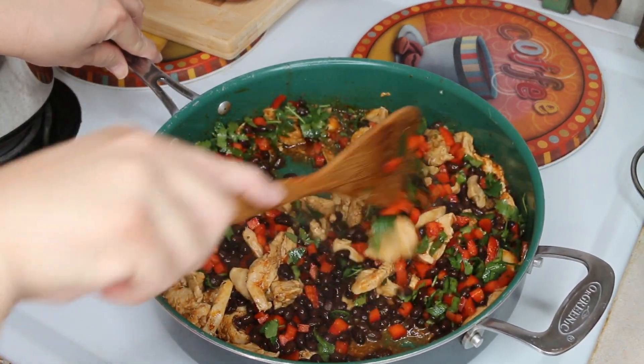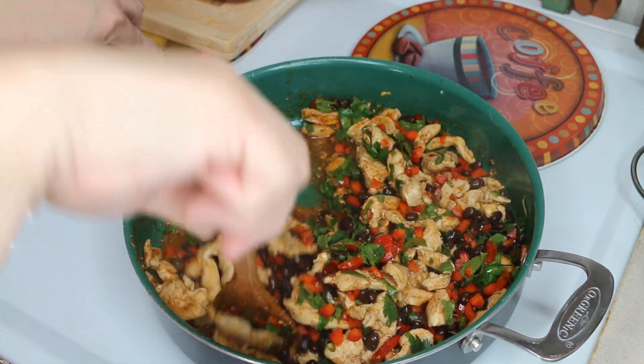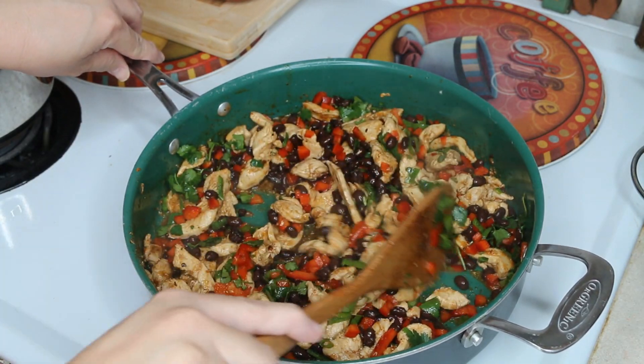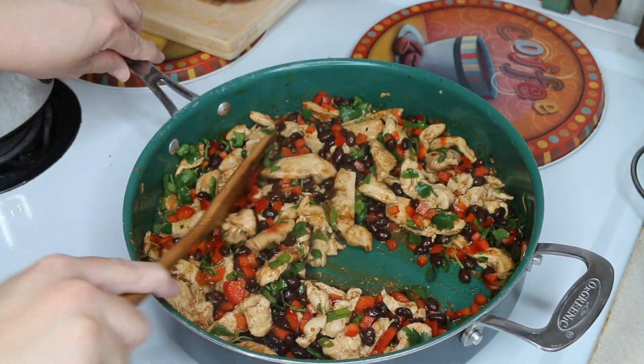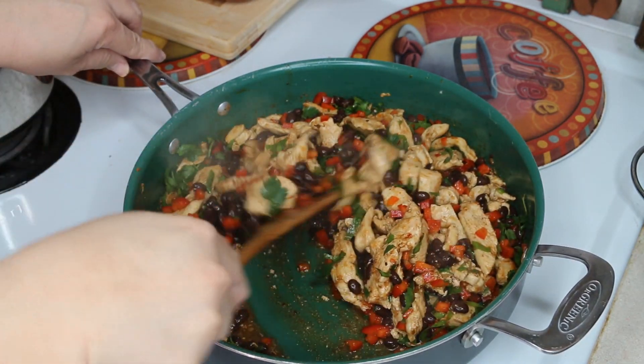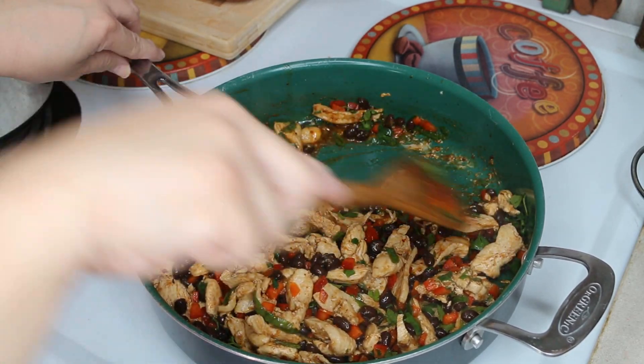Now you can fill these up with guacamole — I don't have guacamole on hand — sour cream, cheese, any kind of cheese: cheddar, taco-seasoned cheese blend, the Mexican cheese. You need about a cup and a half of that, and also salsa and sour cream. Yummy stuff.